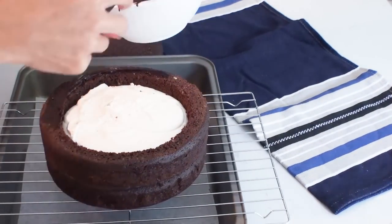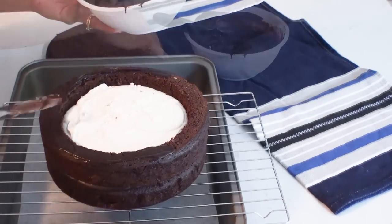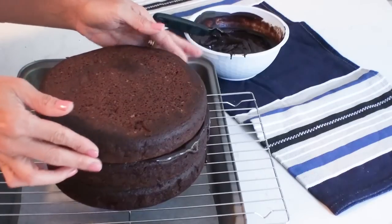Now I'm going to use a bit more of the chocolate ganache on the top rim of my cake and then close up my Ding Dong with the last piece of cake.